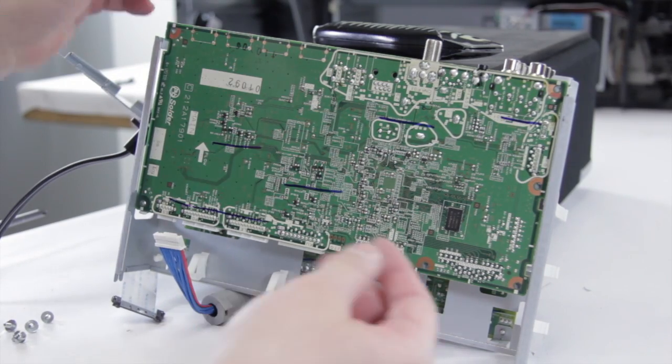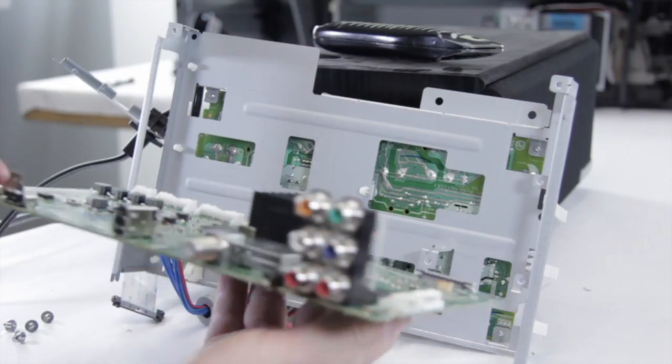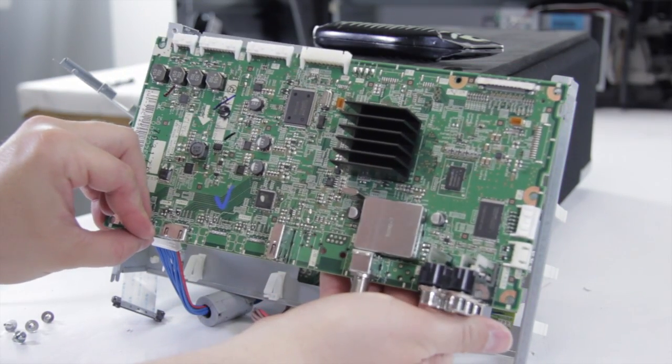Now we have all the screws out, we should be able to go ahead and just slide this board right out. And there we go — we've removed our main board and we can go ahead and put in our new replacement.